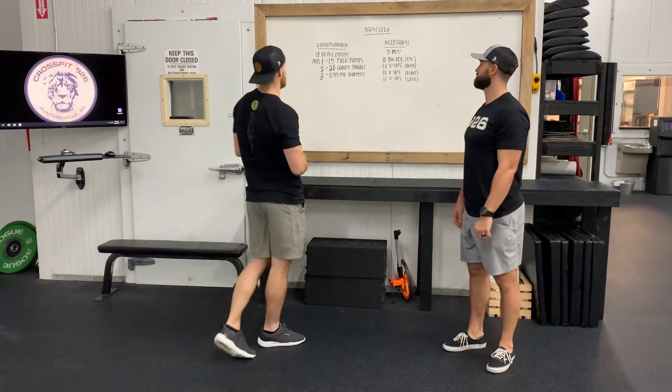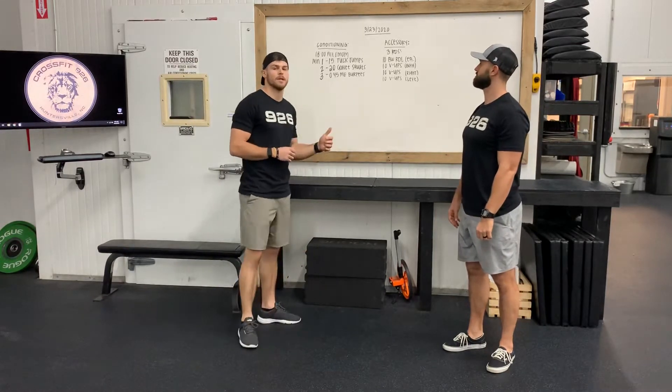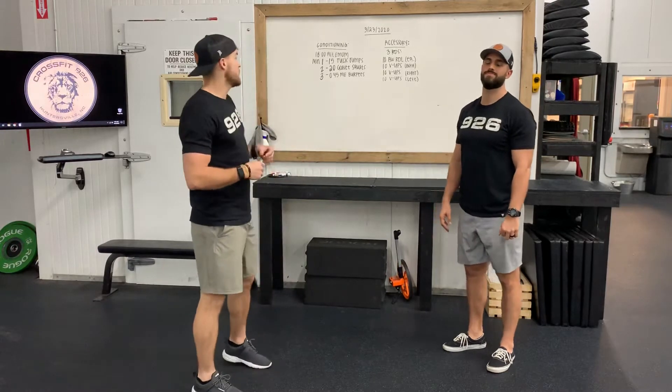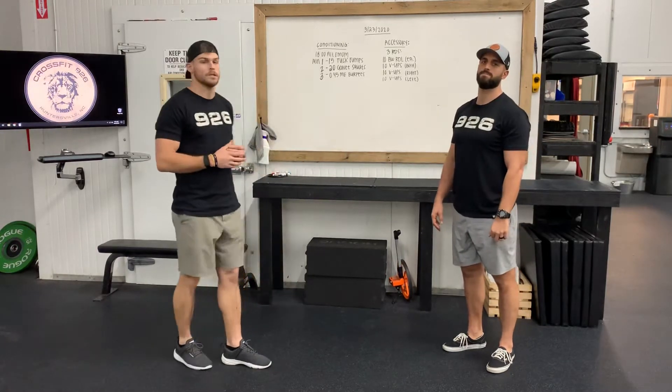What's up guys? It's Jake and Zach here to bring you Monday's workout. We got a nice little EMOM conditioning piece and then we have an accessory piece to work on the posterior training and the core. So our 18-minute alternating EMOM is our conditioning piece.